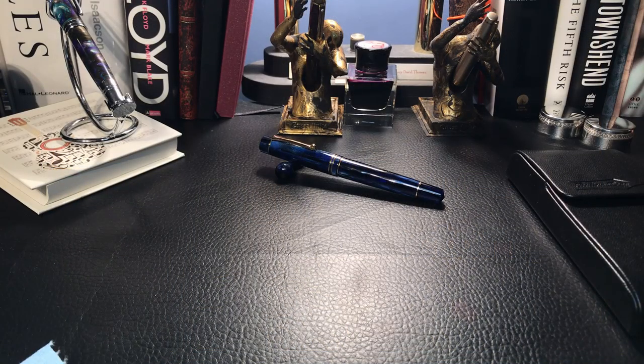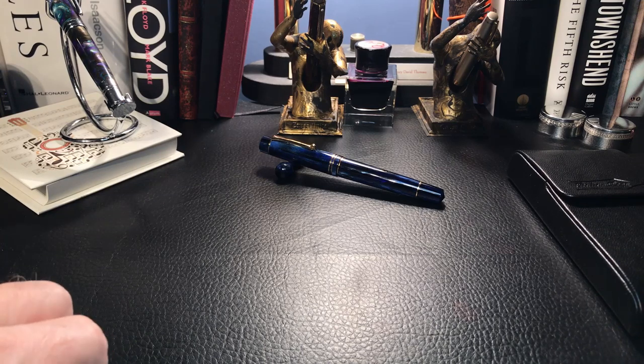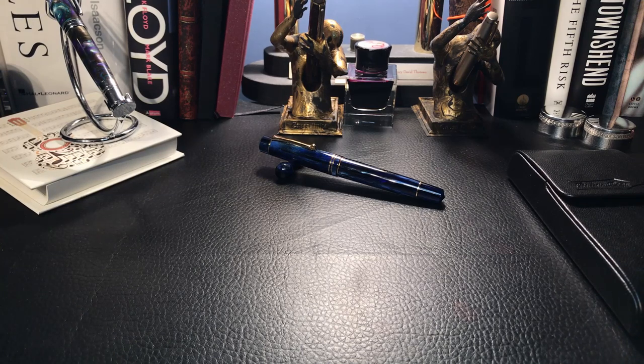Hello there, my name is Doug and I'm back with another fountain pen video. Today's a little bit of a supplementary. I just did a review of the Conklin Durograph back in black and the nib was a bit of a disappointment, both the OmniFlex and the medium nib.